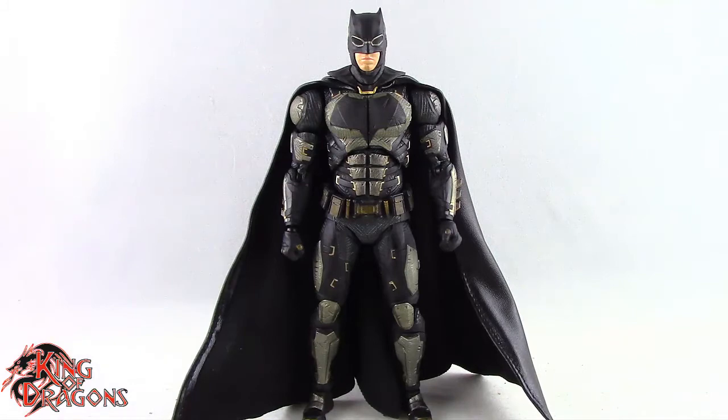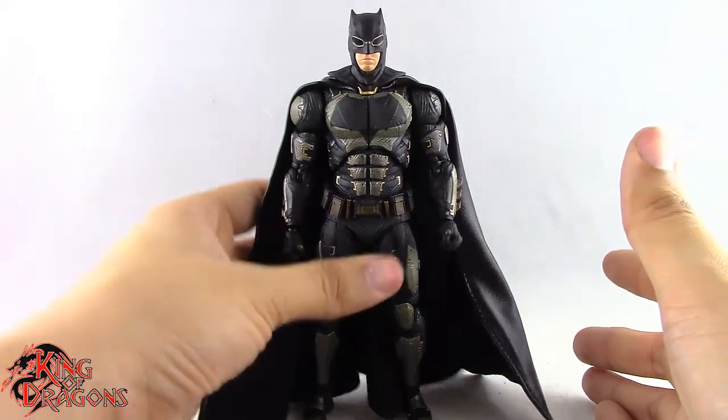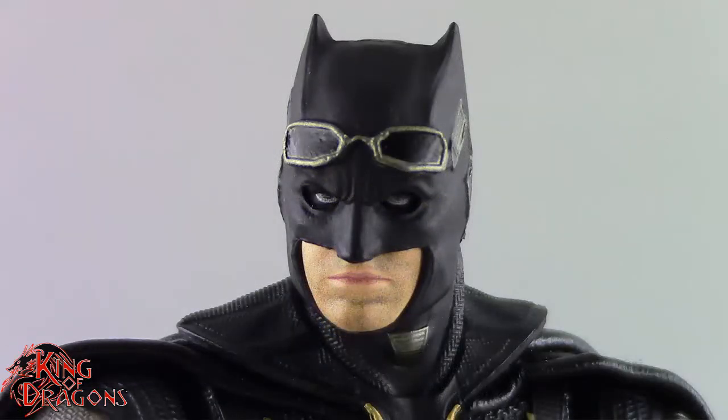Here we have Batman posed and out of the packaging. Before we take a look at the figure, let's run through his accessories really fast because he comes with a lot. Batman does come with three different head sculpts: a neutral expression with goggles on, a grimacing expression with goggles on, and a neutral expression with the goggles up where you can see his eyes.